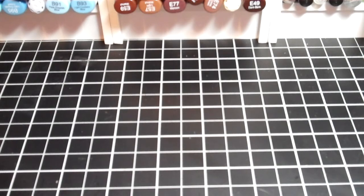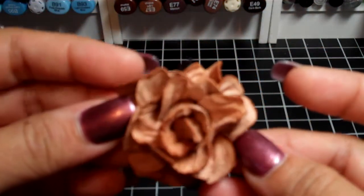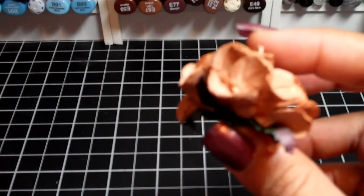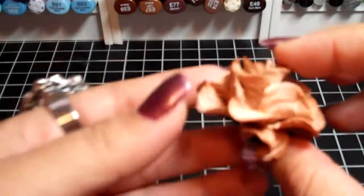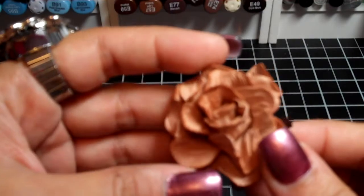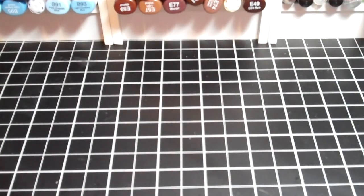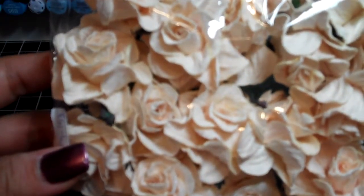The next flower I got is the Curly Roses, and I really, really like these. Super pretty — it really looks like a rose. It's a lot taller in height than the gardenia, so it will make your mini albums a lot thicker and bulkier and harder to close. But it's a really pretty flower. I actually ordered more in different colors. This one is the Ivory Curly Roses.